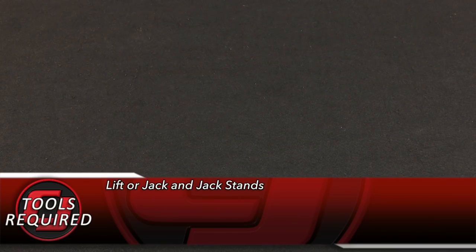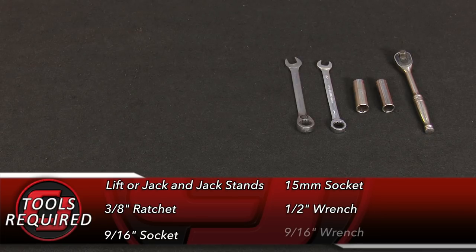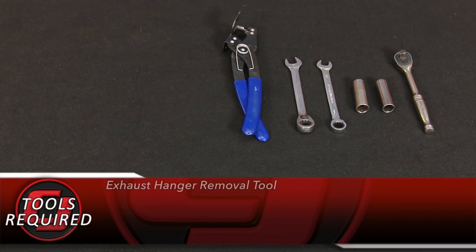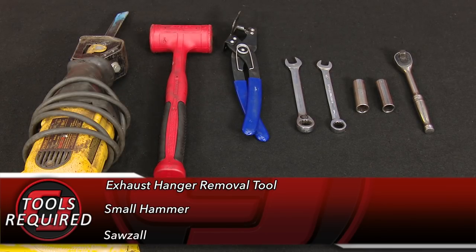For this installation you'll need a lift or a jack and jack stands, a 3/8th ratchet, 9/16th socket, 15 millimeter socket, half inch wrench, 9/16th wrench, exhaust hanger removal tool, small hammer, sawzall, and safety glasses.